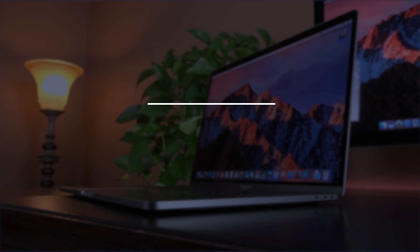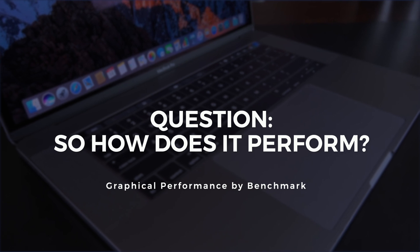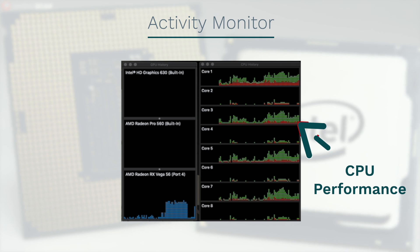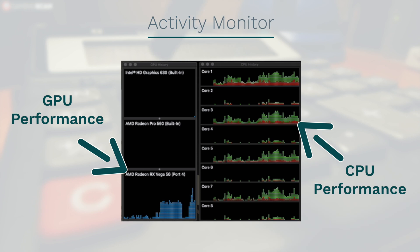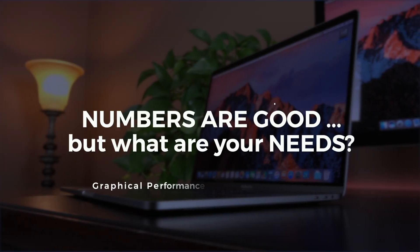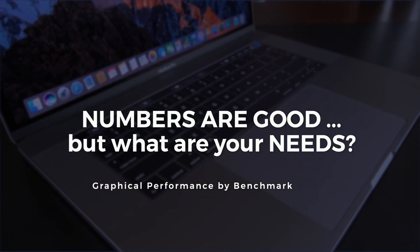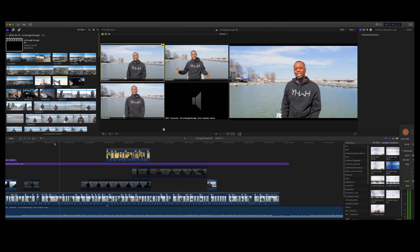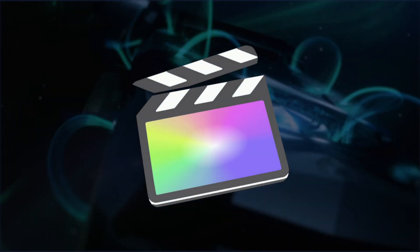The big deal at the end of the day is performance. One way to look at performance is your activity monitor, at least on the Mac. Here you can visualize the processing speed across the different cores of the CPU, and you can also see the draw on the graphic processor as well. It gives a pretty good visual indicator. If you're into the data, you've got to go back to ultimately what your requirement is. For me, it was video editing with multiple layered effects like LUTs and multicam edits at the same time, typically using Final Cut Pro X.